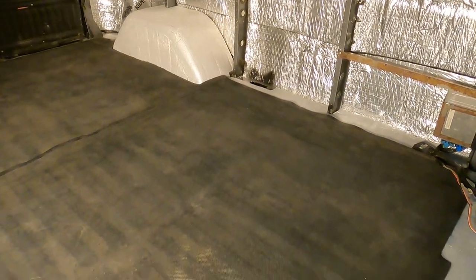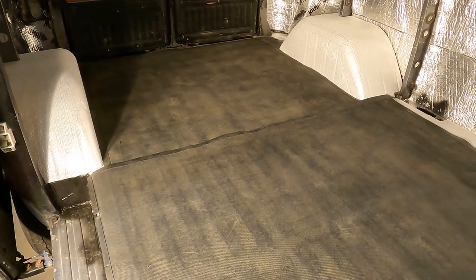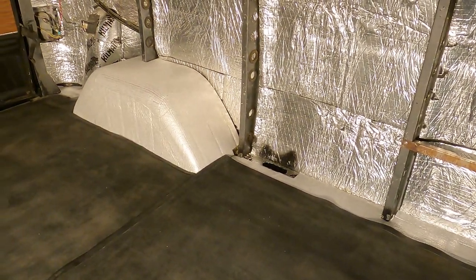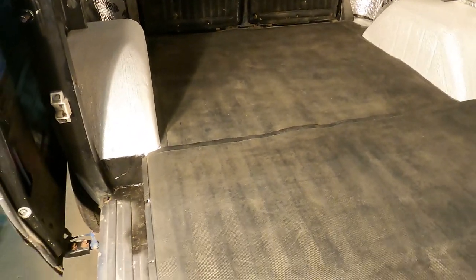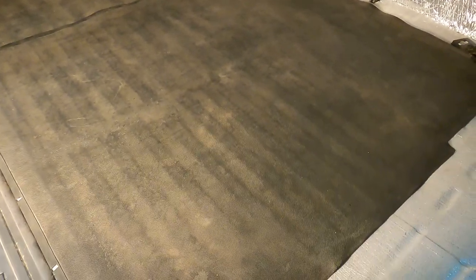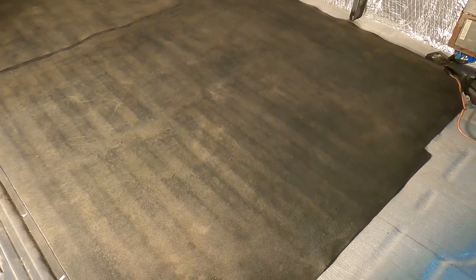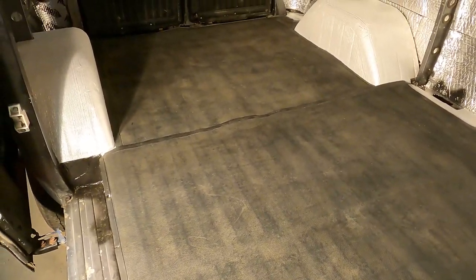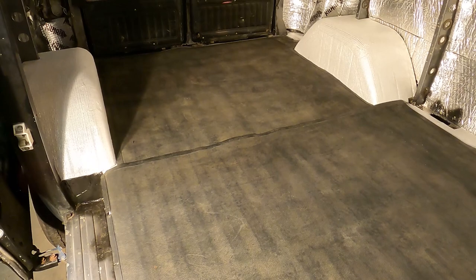We'll get to that in another video. The caravan came with the carpet in the front and the rubber in the back, so we're going to be using the rubber in the back as a mass loaded vinyl substitute. We also have the rubber coverings for the wheel wells, however we don't want to be installing that until after the plywood is in. The rubber flooring is not even going to be laid down with any kind of adhesive or fasteners, because when we screw down the plywood later, it's going to go right through the rubber flooring and hold it in place with those fasteners.